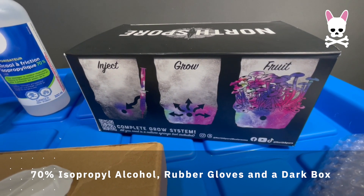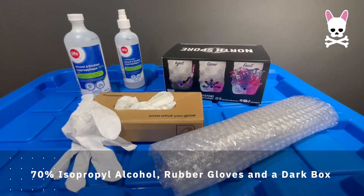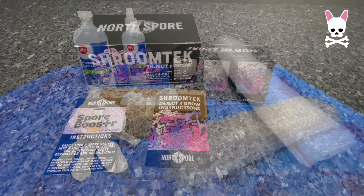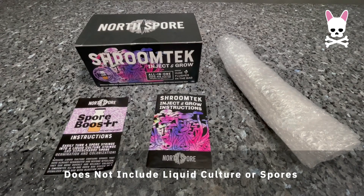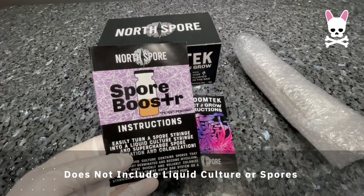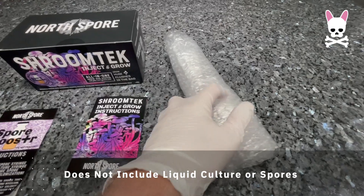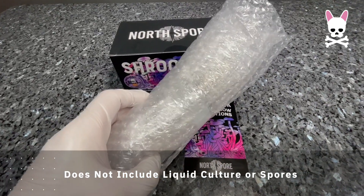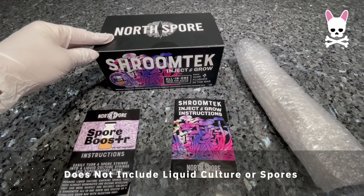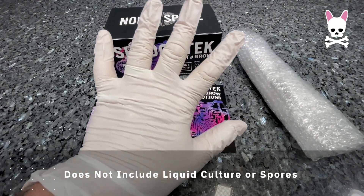Fingers crossed I'm not going to get any contamination. I'm using liquid culture for my first attempt because my understanding is that liquid culture is much easier and has a higher success rate when you inoculate the substrate. My understanding is that spores are the equivalent to seeds suspended in liquid, and liquid culture is the equivalent to seedlings — it's already mycelium, so when you inject it into your substrate there's a much higher success rate and lack of contamination.